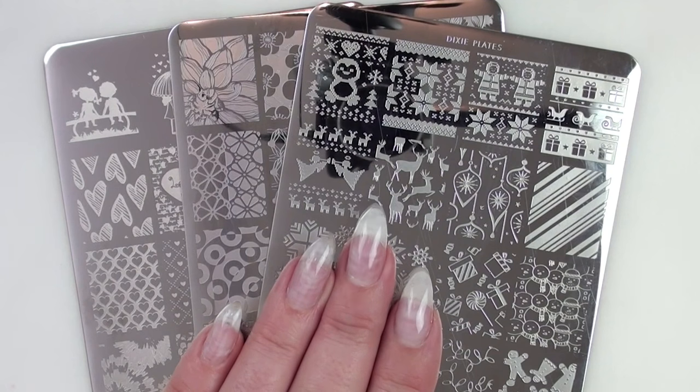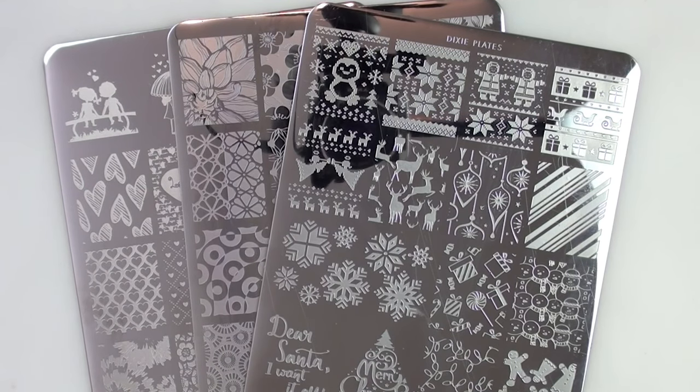So I'm going to use my own stamping plates, my Dixie plates. If you're not familiar with them, all the info is in the description box. We launched in June. We've got currently about six plates and they're really great, so go check them out.